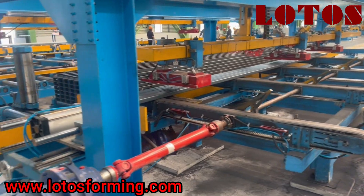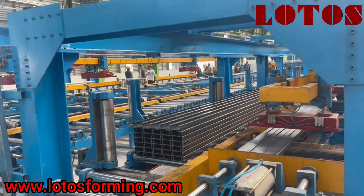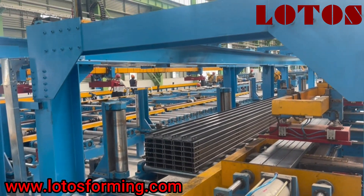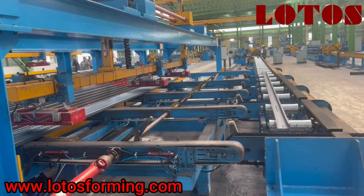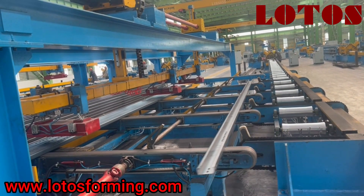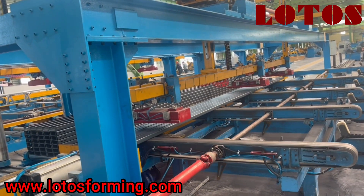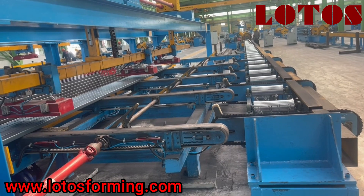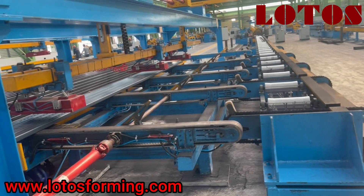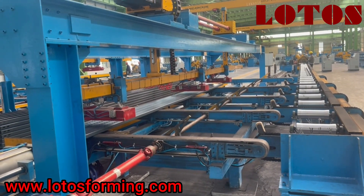Just stay here to show you the function of this automatic packing and lifting device. The final piece makes one turn and it is lifted and placed up on top.